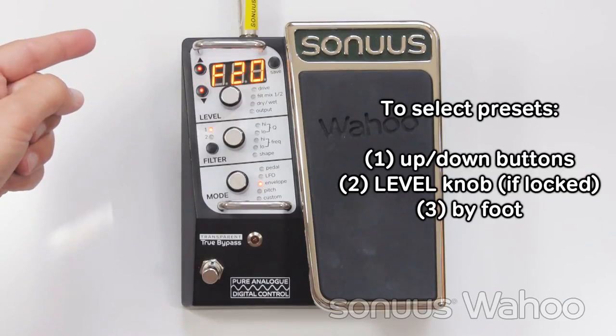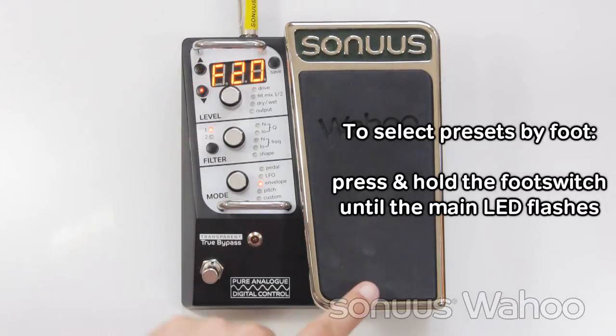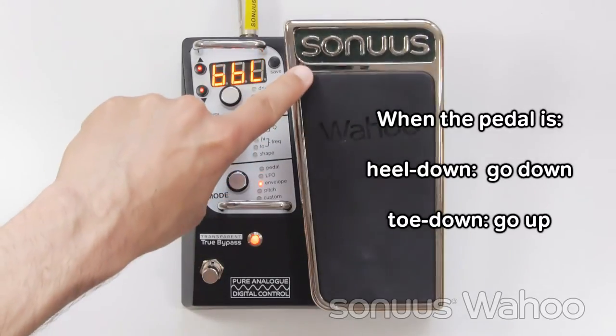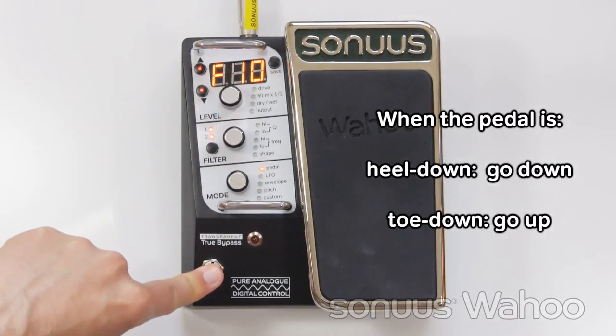You can also select presets by foot. Press and hold the footswitch until the main LED flashes. When the pedal is in the heel down position, pressing the footswitch will decrement presets. In the toe down position, pressing the footswitch will increment presets. Note that once you've reached the last preset, it will wrap back to the beginning again.